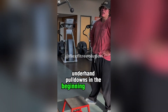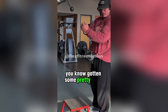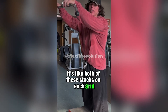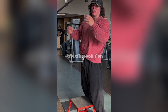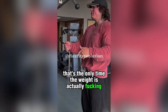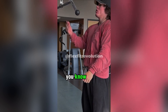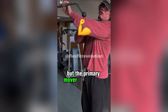Bicep-biased underhand pull-downs — today I'm doing them more towards the end once I've already gotten some solid work done on the biceps, instead of jumping straight into them. This is about both stacks on each arm, though how heavy that really is depends on the pulley system. I'm going to sit here underhand and really focus on pulling the weight down with my biceps rather than my lats. Once I get deep into the set my lats may start to help a little, but the primary mover is going to be the biceps.